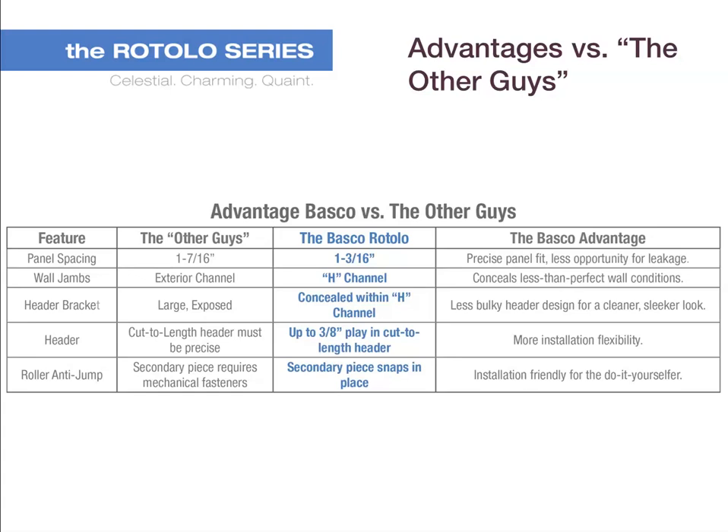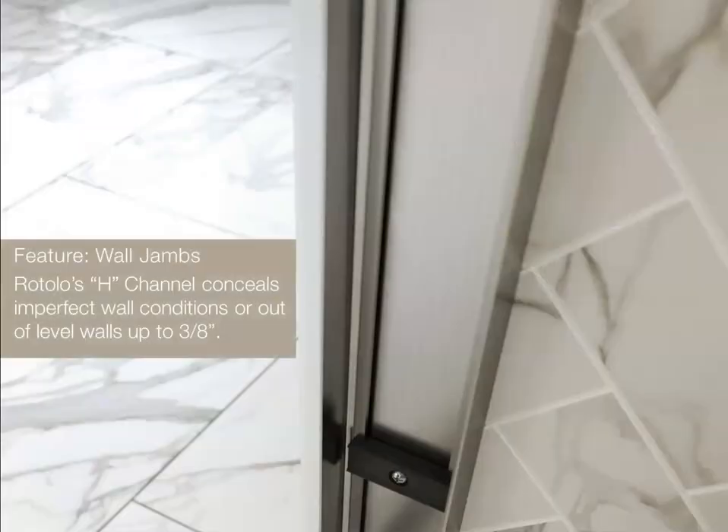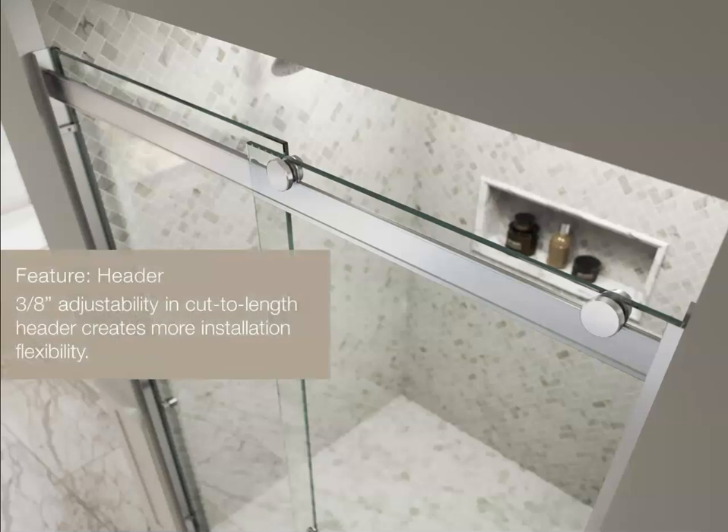Rotolo's roller anti-jump has a secondary piece that snaps into place, compared to other similar models that require mechanical fasteners, which makes the Rotolo installation friendly to the do-it-yourselfer. With a panel spacing of 1 and 3/16 inches, the Rotolo provides a more precise panel fit compared to competitor models, with less opportunity for leakage. As you can see in this image featuring a wall jamb, Rotolo's H-channel can fill in imperfect wall conditions for out-of-level walls up to 3/8 of an inch. The header bracket is concealed within the H-channel, offering a less bulky design for a cleaner, sleeker look. The 3/8 inch adjustability and cut-to-length header creates more installation flexibility.